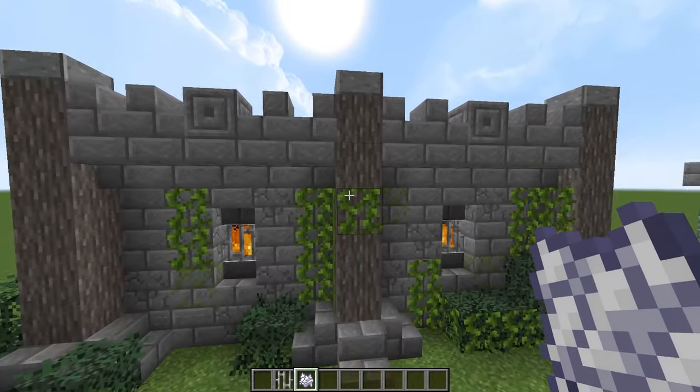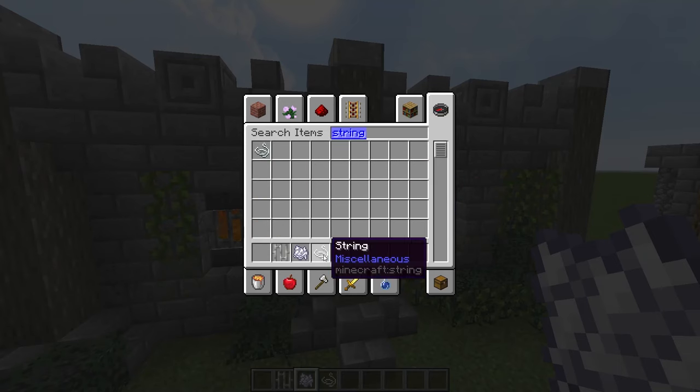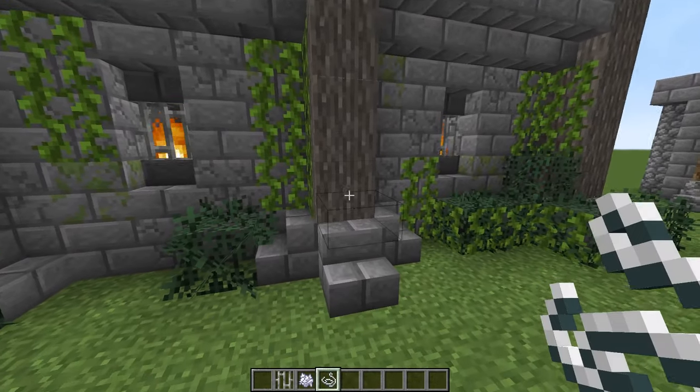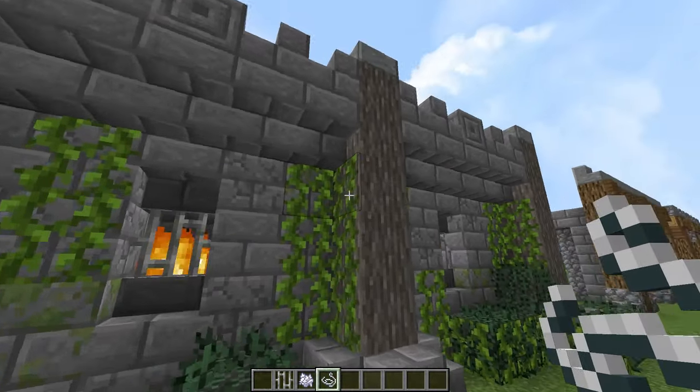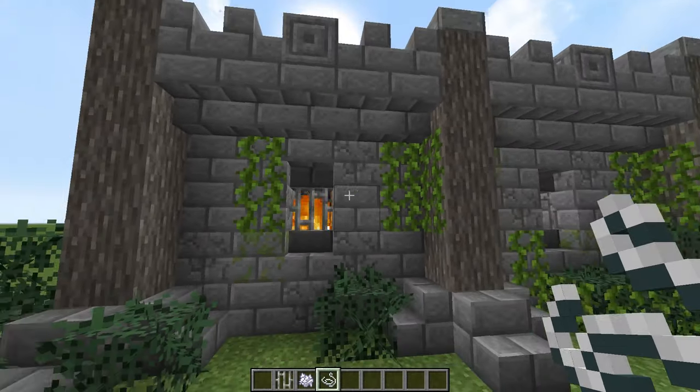Now we have acacia logs going up here. And you can use string here as well to stop the vines growing around, which I'm going to do here — I'm going to put a string here, here, and here. That stops the vines growing around there. I don't like them growing here either, but I can't really stop that, so that's unfortunate.